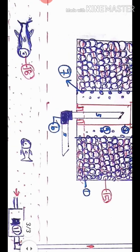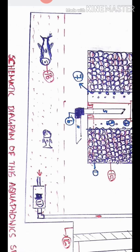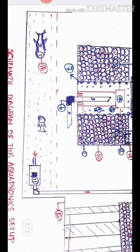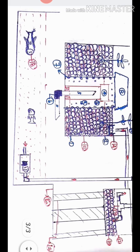Let's start the next part. This is the fish tank. Number 11 is the submersible motor. We have a pump at the required height.